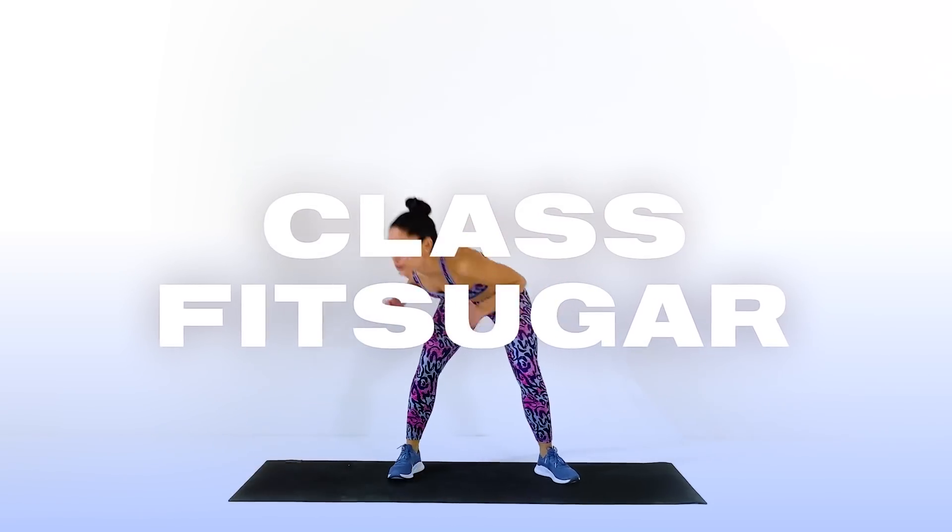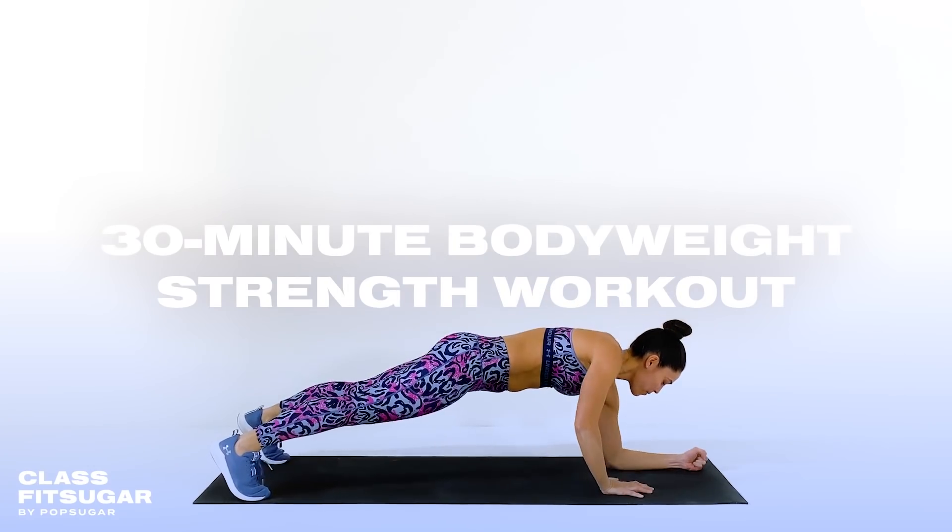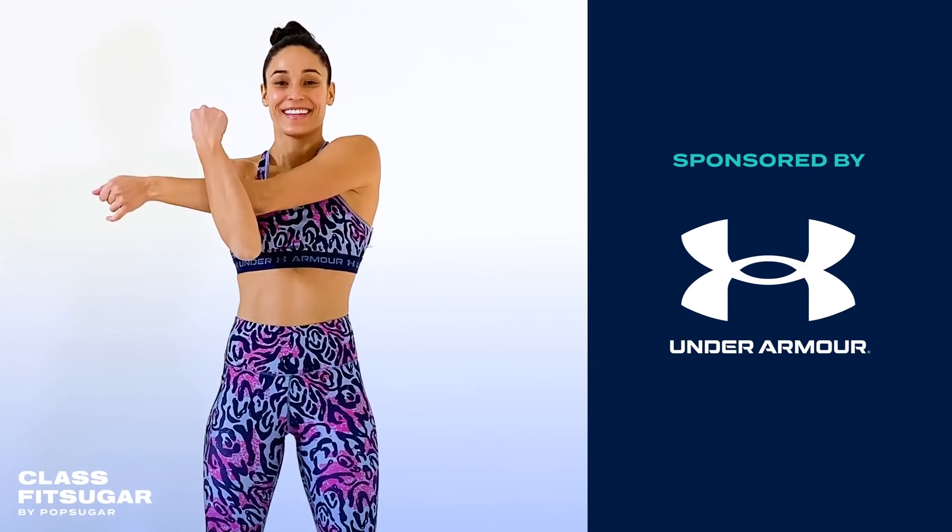Hey guys, welcome to the new ClassFit Sugar. My name is Charlie Atkins, I'll be your trainer and I'll be leading you through a 30 minute full body strength workout. This session is sponsored by Under Armour. No equipment is needed, so let's get ready to fire up those muscles.